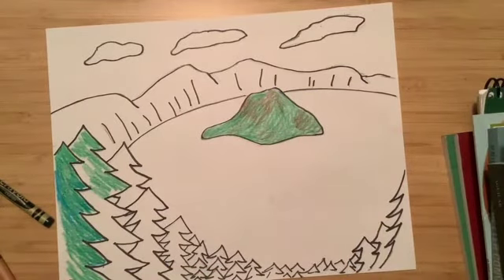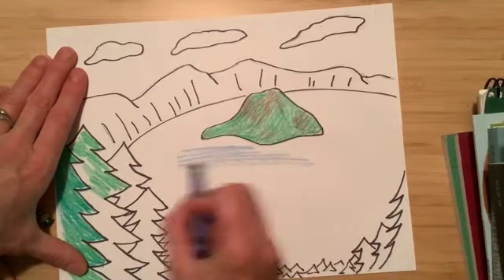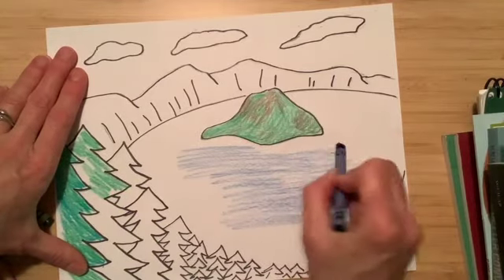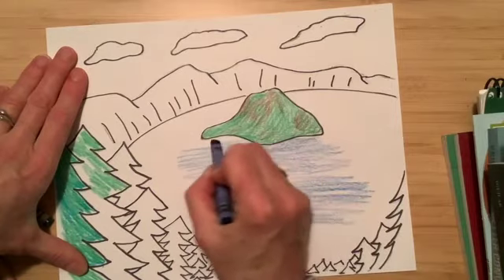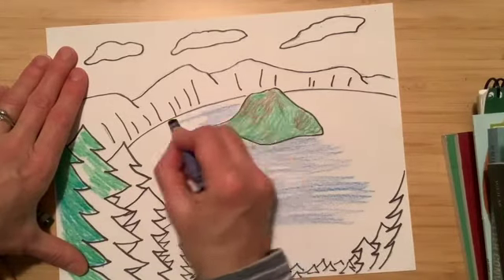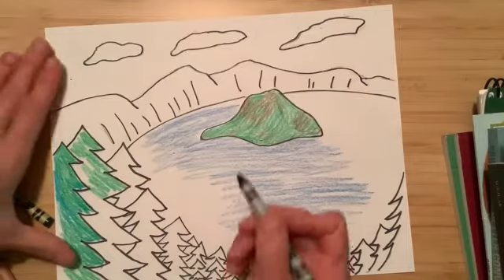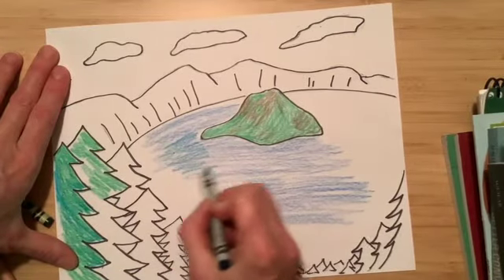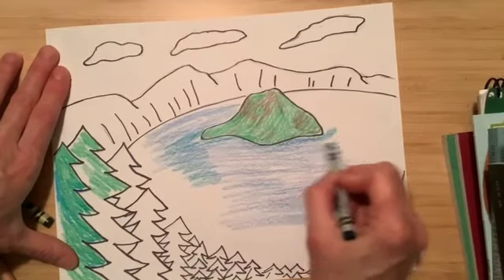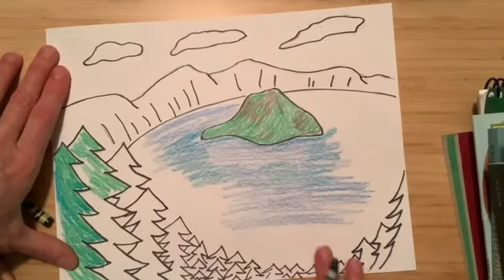For the water, you can use blue. Use a light touch and go back and forth, and just really nicely color that in. Be careful not to go too fast — you don't want to get your blue on your trees or on your island. You can take another shade of blue because sometimes the water can look blue-green. Color certain areas with an additional shade of blue, and around the edges the water sometimes looks darker. Use different shades of blue to make it look more realistic.